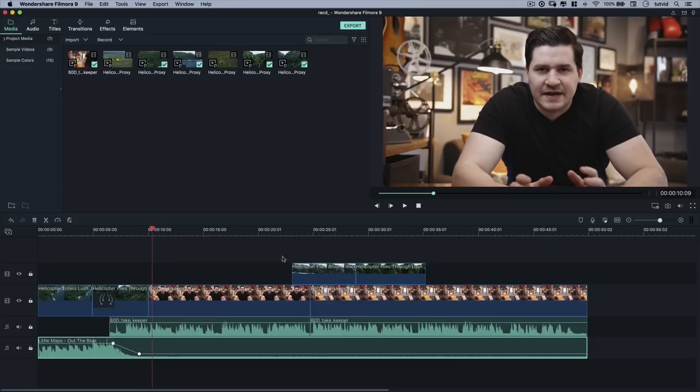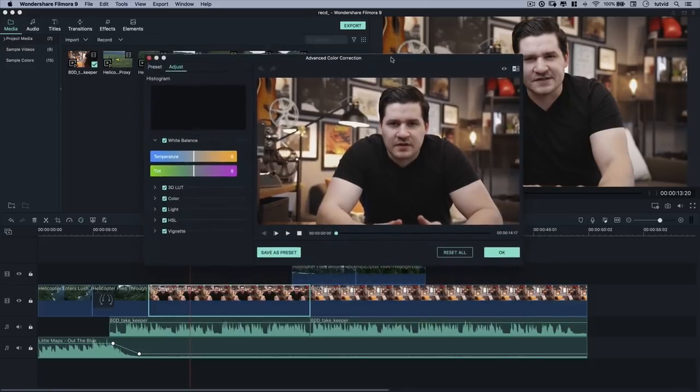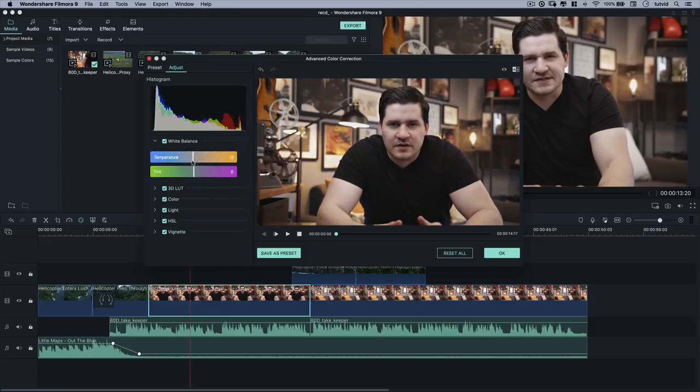Just a couple last things before we wrap up. I want to do a little color grading on this video clip. I'll select the first clip of me and hit the little paint palette icon — that's color correction. It opens up the advanced color correction box. All you really have to worry about here: temperature is either more blue or more orange. I'm going to give it a little bit of blue. As for tint, just think of it as more green or more purple — you're usually not going to go extreme, but if it's a fiery sunset, you might kick a little purple into it.